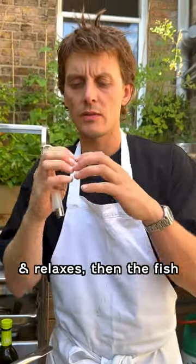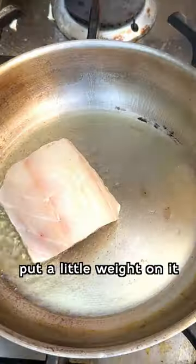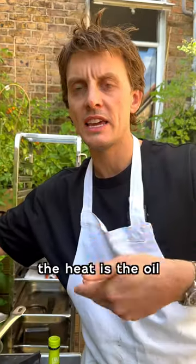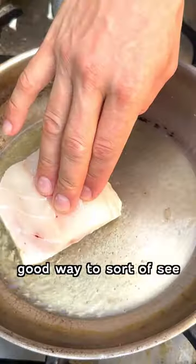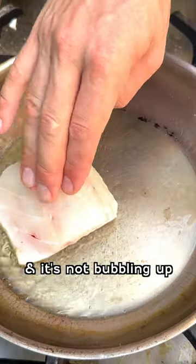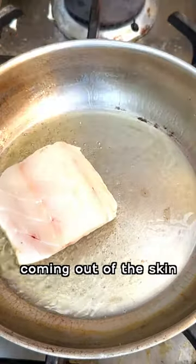So as the skin cooks and relaxes, then the fish will go flat. Just put a little weight on it, season the flesh part of the fish, a bit of flaky sea salt. We just move it, because what's transferring the heat is the oil into the skin. A good way to see if the skin is crispy — if you touch the fish and it's not bubbling up underneath, that's all the moisture coming out of the skin.